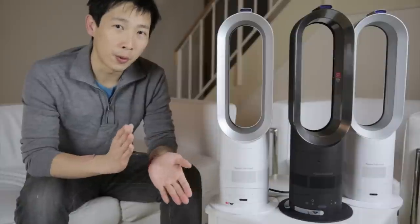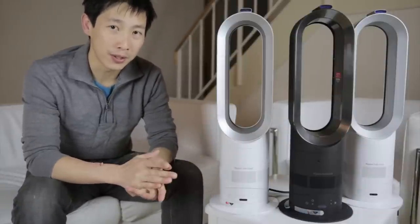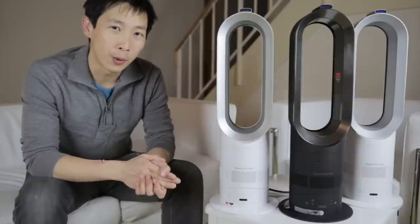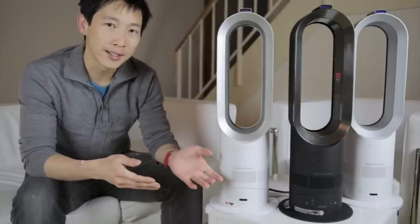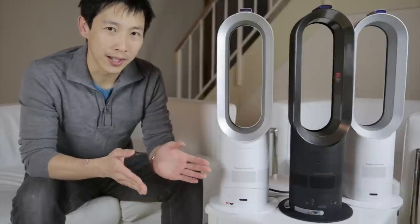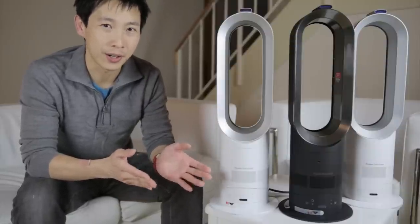The AM04 is supposed to weigh 5.9 pounds and the AM05 is supposed to weigh 5.4 pounds. But somehow my AM04 only weighs 5.4 pounds — so when I sent it in, maybe they changed some parts and made it a bit lighter. I really had to sit down and try to compare one to another and see what the exact differences are.